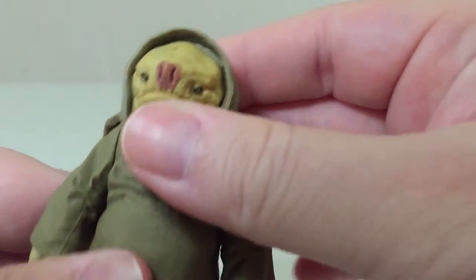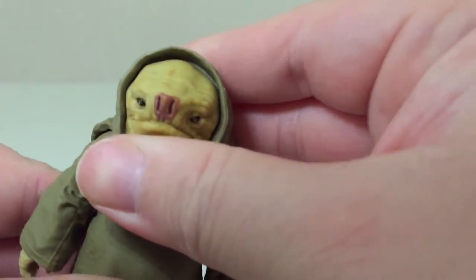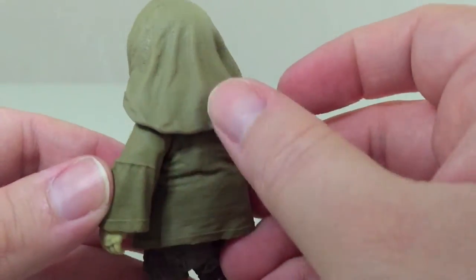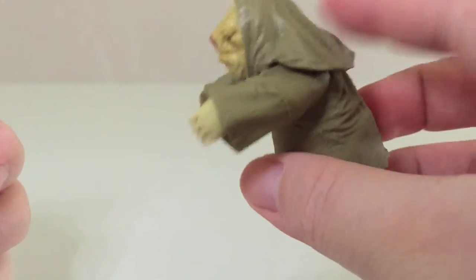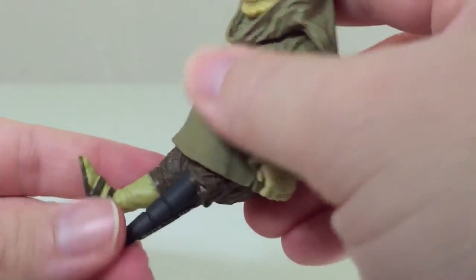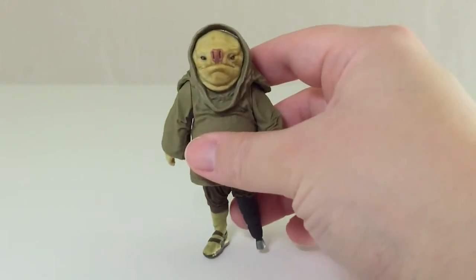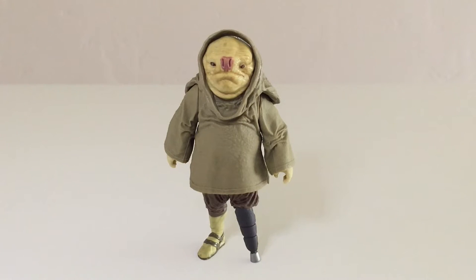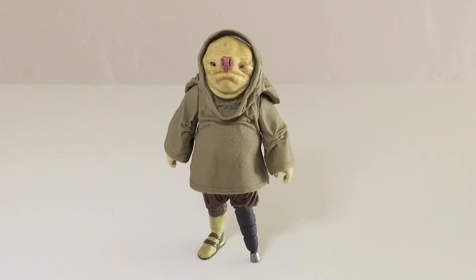In terms of articulation, you can sort of move the head but it doesn't have any meaningful movement — it seems like a swivel but the hood restricts it. He's got swivels at both shoulders, also restricted by the hood, and swivels at both hips. He doesn't get a whole lot of movement but it's just enough to tweak him to stand, and he's actually easier to stand than Sidon Ithano even though he has a peg leg. He doesn't come with any weapons or accessories, which is okay, but it would have been nice to have a pistol, a cane, or something extra for him to carry.